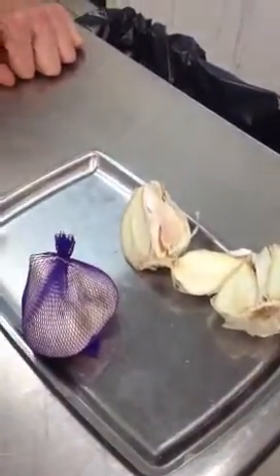How you doing? My name is Aaron. Welcome to AB Restaurant. We are going to make garlic chips today. We're using elephant garlic, so it's a large garlic clove, a little bit more mild in flavor.